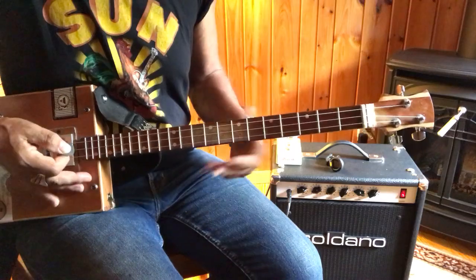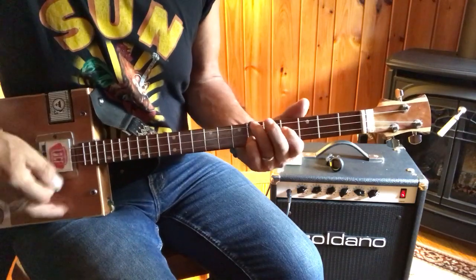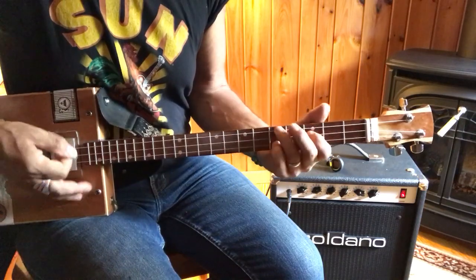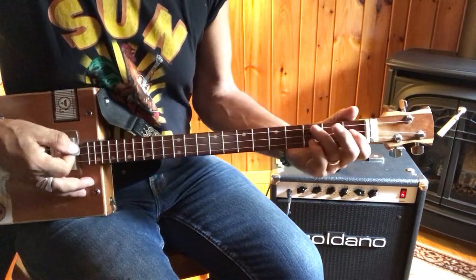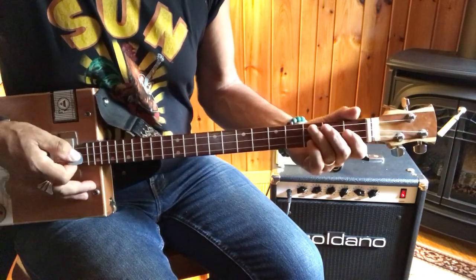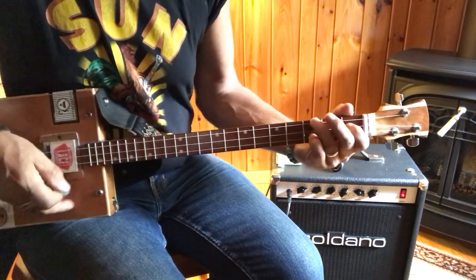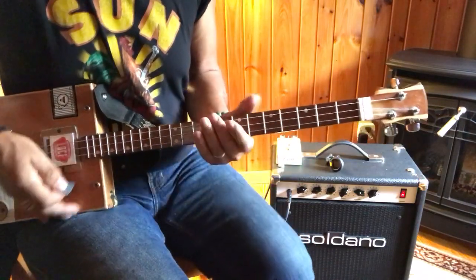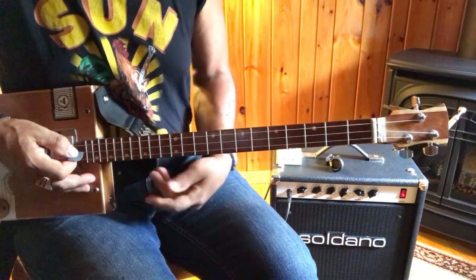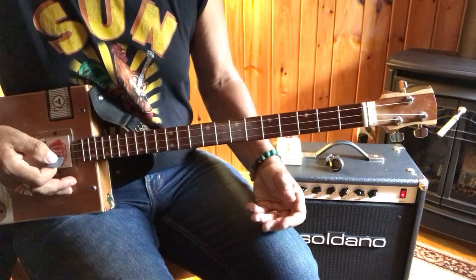My advice would be to start on D, D sharp, and move this shape up and down the neck. Then skip a fret, and get used to that. Then skip a fret and a half — a whole and a semitone — and get used to that as well. Get used to moving that shape up and down the neck, and any time I get a chance, I like coming up — things like that.